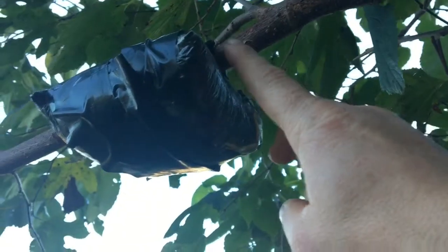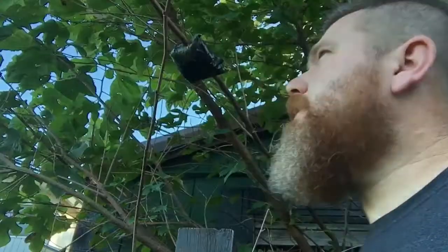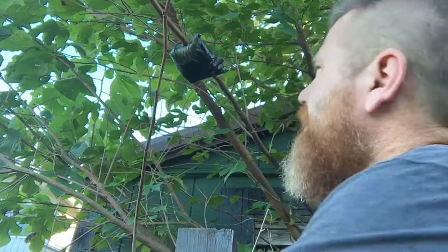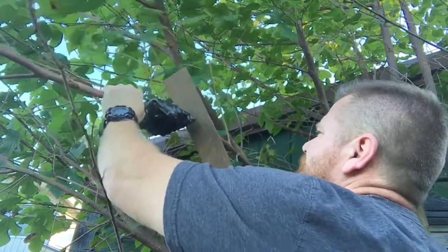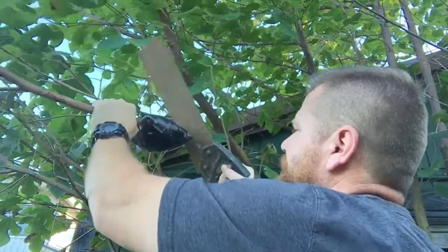I'm gonna cut this down right here and then plant it and see what kind of root system we have. I'm gonna go ahead and cut this branch off so I can get it replanted. We don't really want to keep this mulberry tree right here because it's right up against the building, so we're gonna propagate as much as we can next spring and then cut the whole tree down.